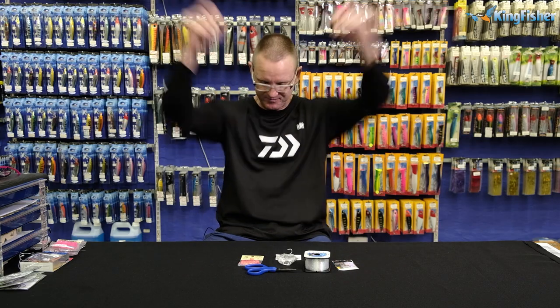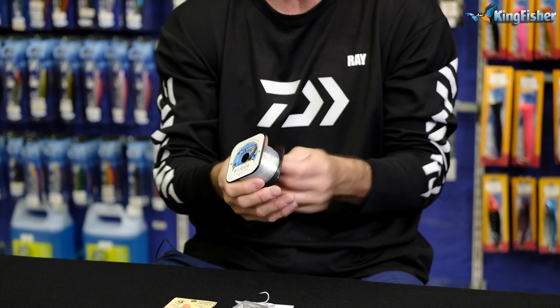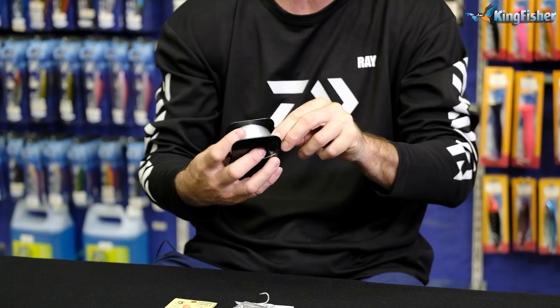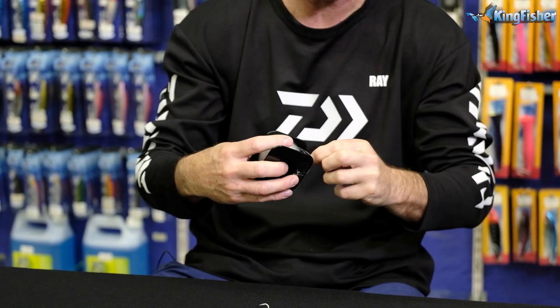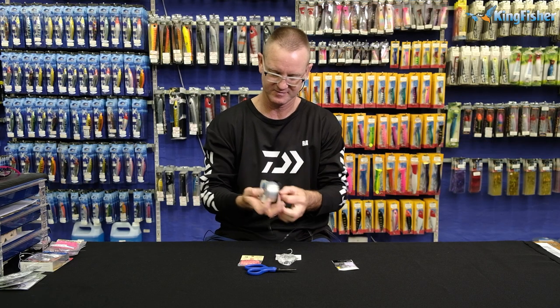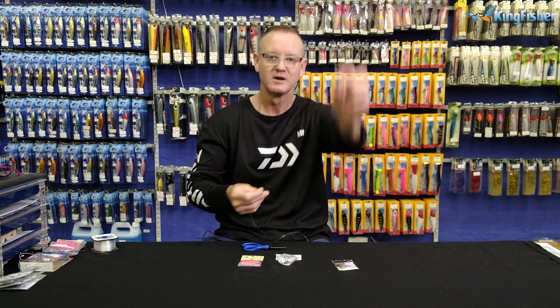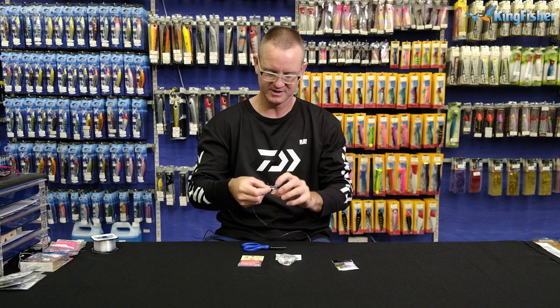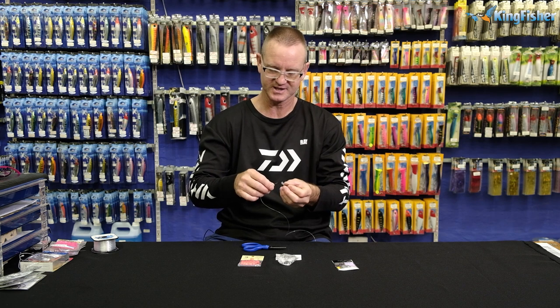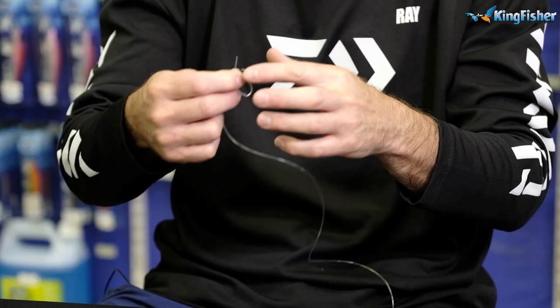So let's start. I need some of our leader line — this one here is 28 kilos. I'm using a heavier line just so that you guys can actually see it. About a meter in length, 1.2 meters. Okay, treble hook — this is a 3633 DNP. In other words, it's a Durotin, silver in color, and it's needle point. It is extremely sharp.